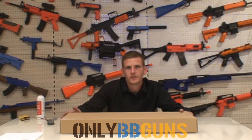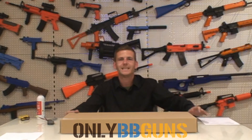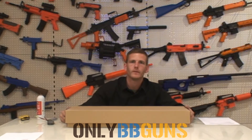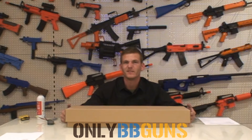Welcome to OnlyBB Guns Video Review Channel. Today we are going to be looking at the D-Boys D90 PBW. Now this is not to be mistaken for the WELL D90H — this is actually the P90.